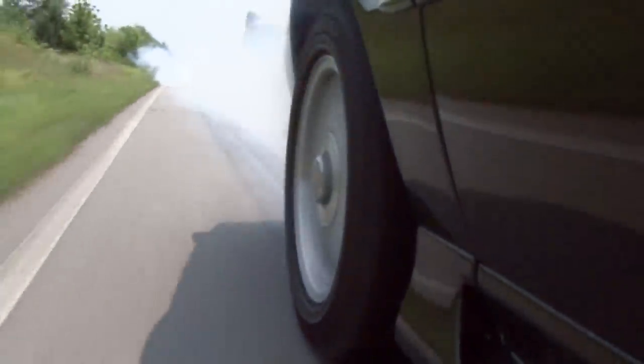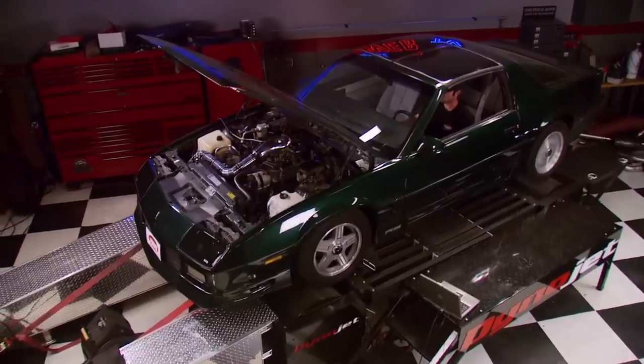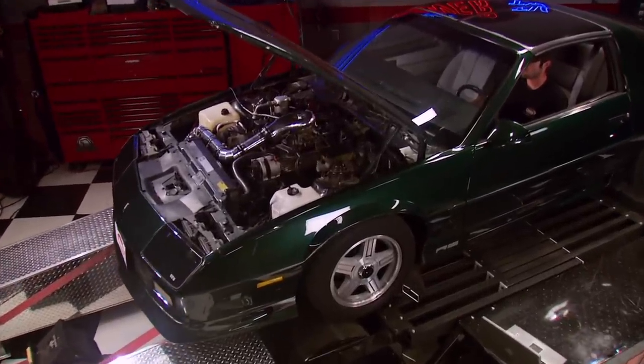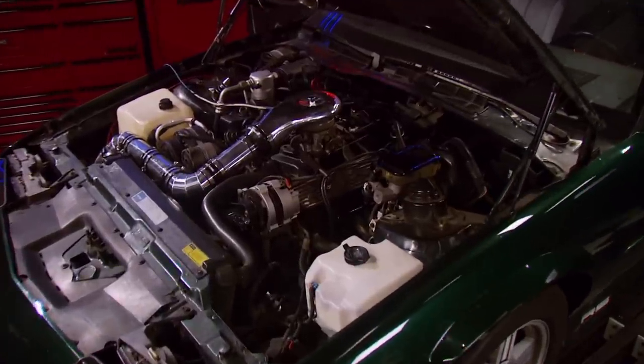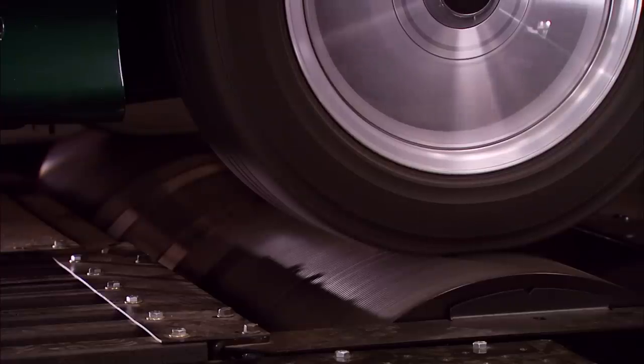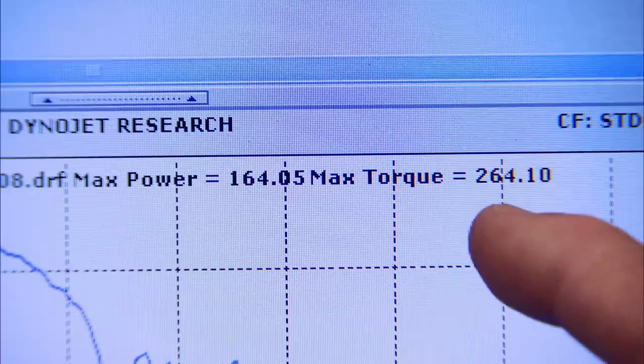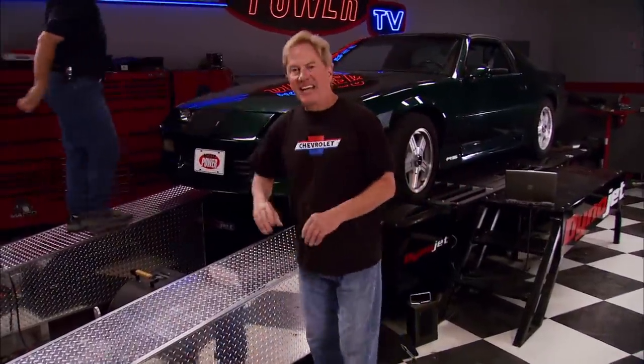We're laying down 164 horses — a gain of 11 — and 23 more foot-pounds of torque. And that's without sacrificing one bit of fuel economy, according to our simple calculations. We'll bring the Camaro back in a couple of weeks for stage three of this project, something just as mean as it is lean.